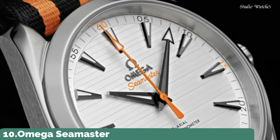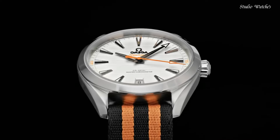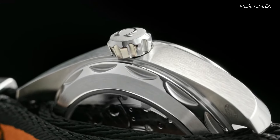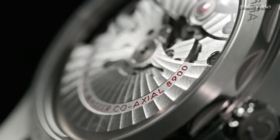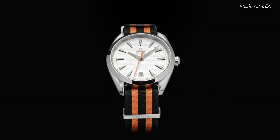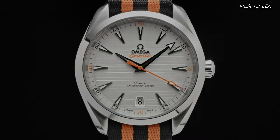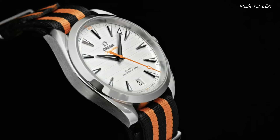Number 10: Omega Seamaster Aquaterra Golf Men's Watch. Stainless-steel case with a black and orange NATO nylon strap. Fixed stainless steel bezel. Silver dial with luminous black arrow-shaped hands and index hour markers. Dial type: Analog. Automatic movement. Scratch-resistant sapphire crystal. Case size: 41mm. Bandwidth: 20mm. Water-resistant at 150m.